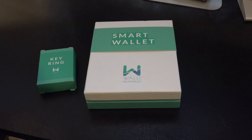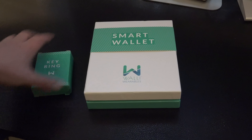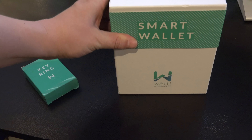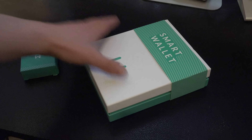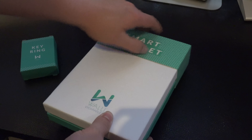What's up? This is JC coming at you with a quick unboxing and short review. Today I received my Wally Smart Wallet and Keychain. I backed this project about seven months ago. I honestly didn't think it would actually happen but today it finally arrived. So let's get started with the unboxing of the wallet.